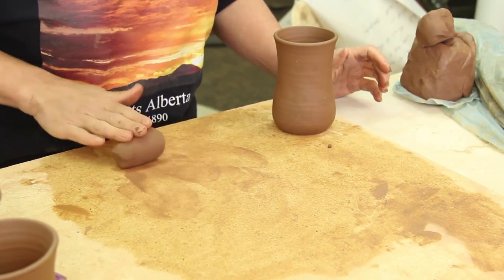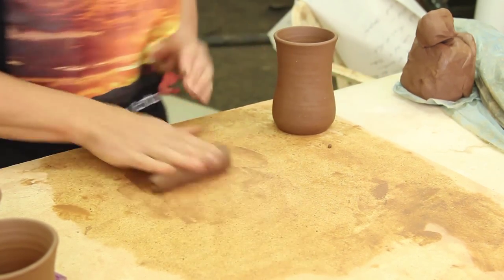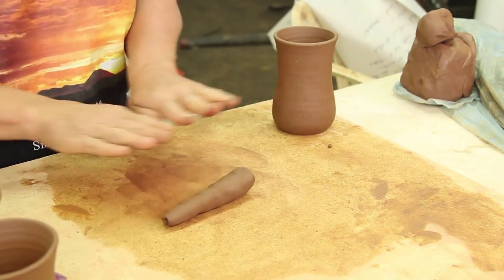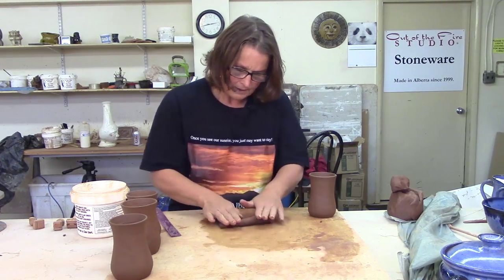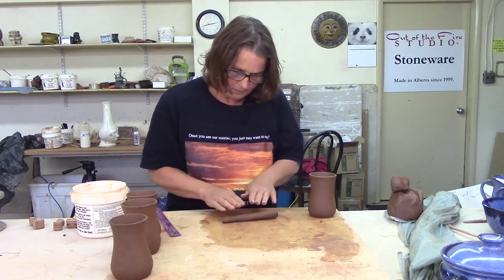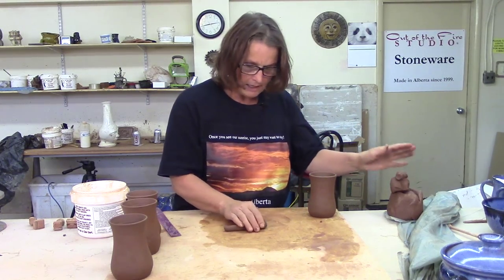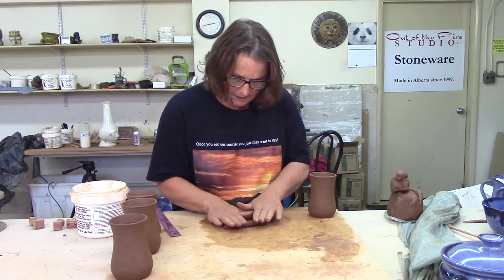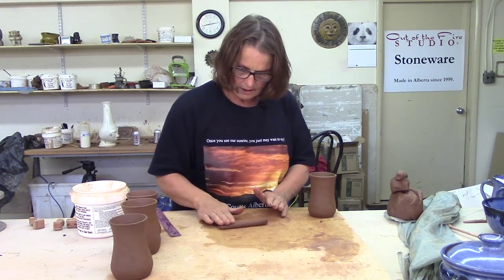When you roll a coil, your hand goes either back and forth or just roll it forward and bring it back. I'm going to roll out a coil and taper it a bit. When you're rolling a coil, your hands just go out a bit. If you have a problem rolling, just pick it up, roll it, and bring it back. If you're going flat, flat, flat, you're pushing too hard. Relax — you're just playing in the clay. I'm going to roll out a tapered coil, holding my hand at an angle so I get smaller.